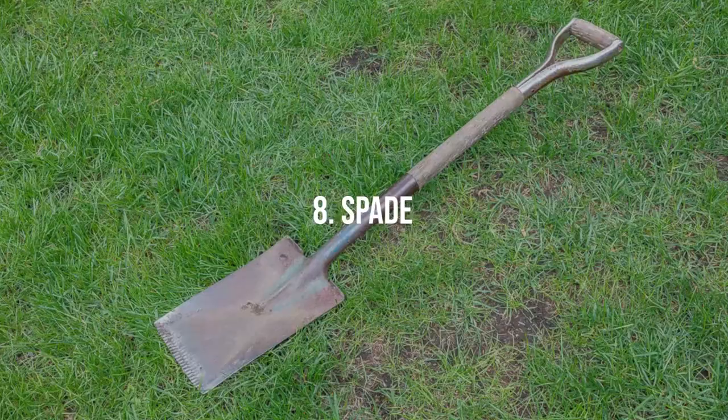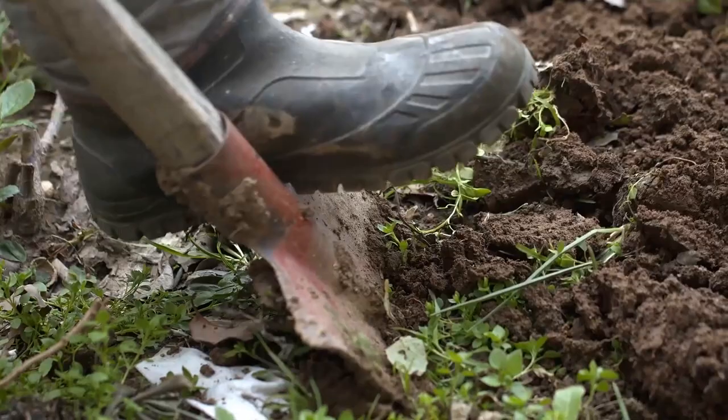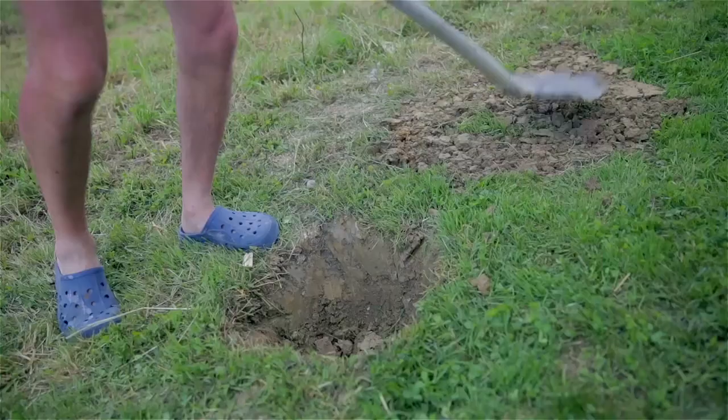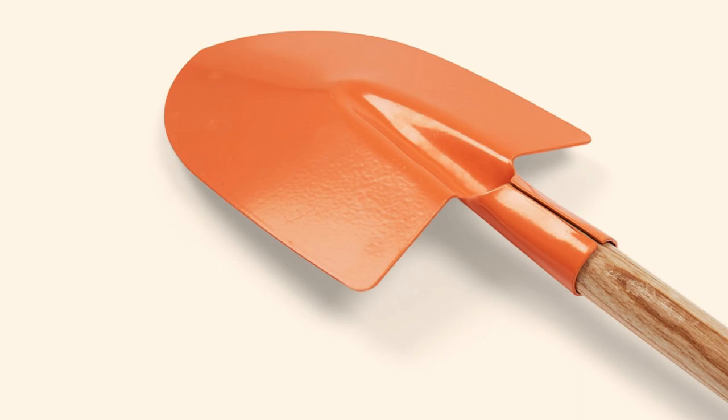Spade. A spade is a gardener's heavy-duty digging tool. Unlike a shovel, a spade has a flat blade, great for slicing through sod or creating sharp, flat-sided holes. It can also be used for edging garden beds, cutting roots, or transferring small amounts of dirt from one area to another.